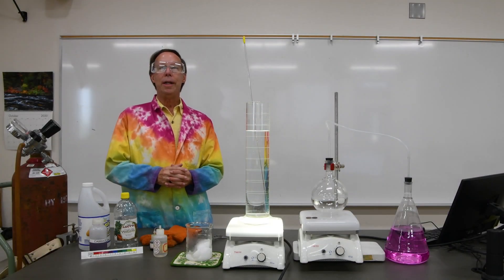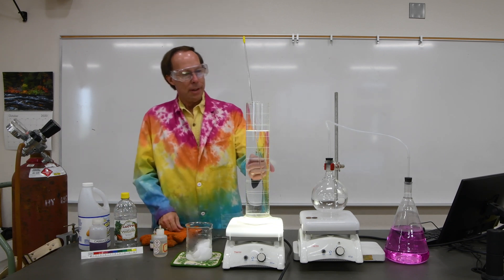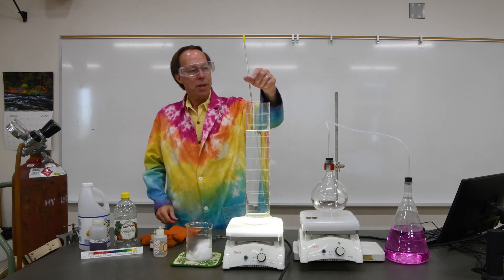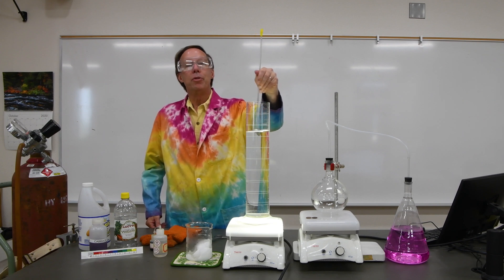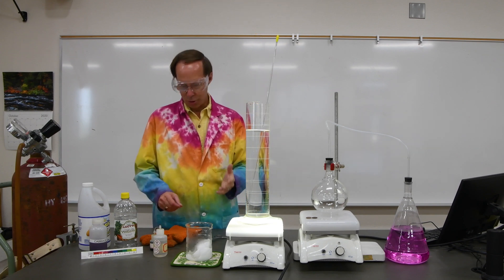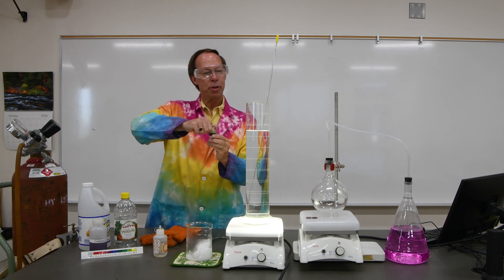Let's go ahead and do an experiment using Universal Indicator. In this graduated cylinder I've got deionized water and I've added a little bit of sodium hydroxide just to make it basic to start with. So let's go ahead and add some of our Universal Indicator.